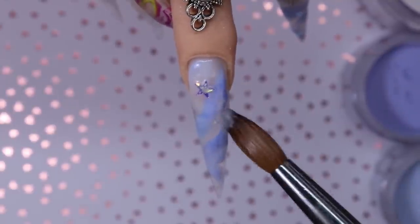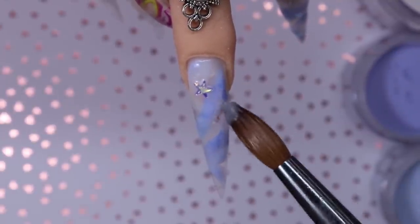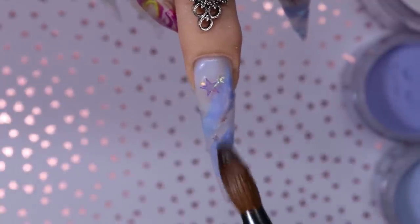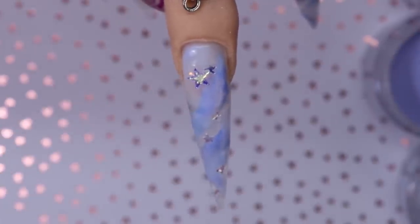So now I'm gonna go in with these beautiful stars — I love these stars so much, they're so pretty. I'm sort of picking them up with the Soft White just to layer them a bit, give them a foggy look, because you don't want this to look super perfect or anything.